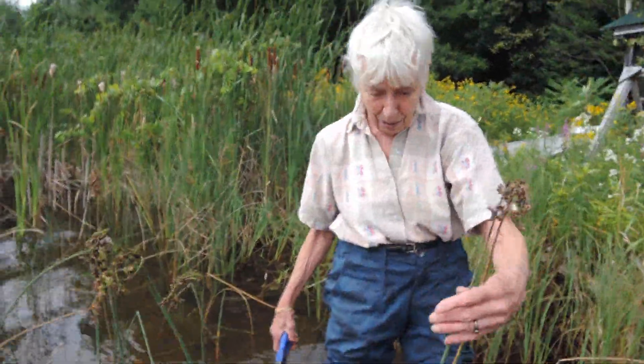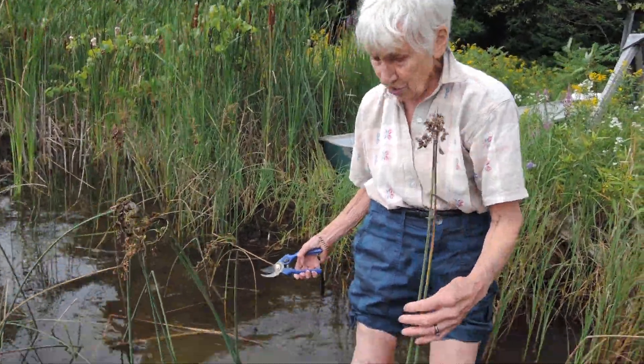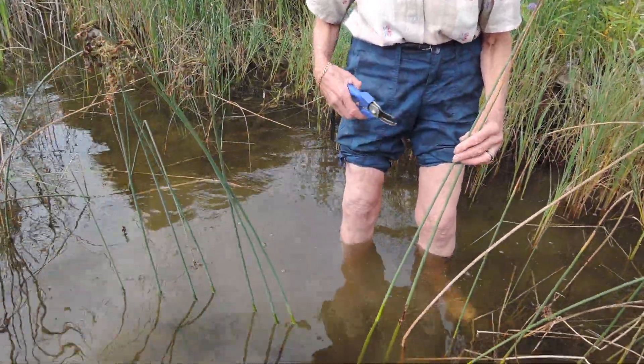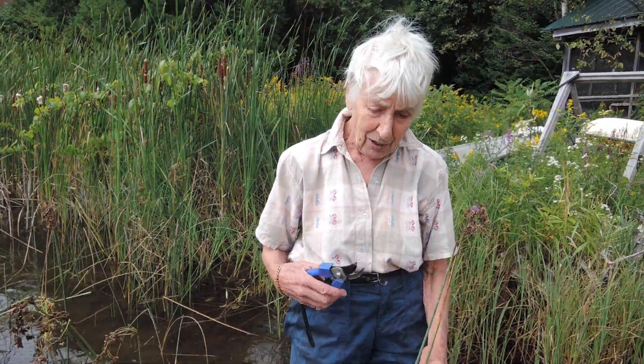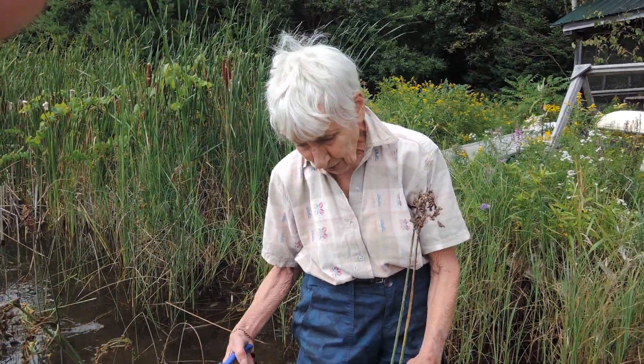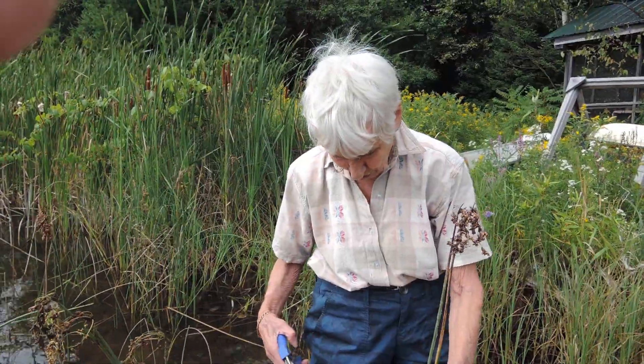This video is going to be about gathering rushes and cattails, and then we're going to explore how to store them and how to mellow them to use for textile arts or for basketry.